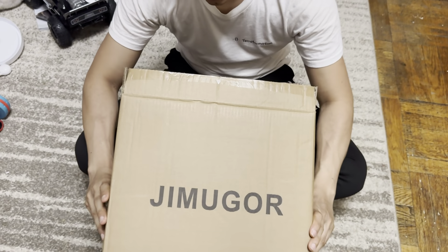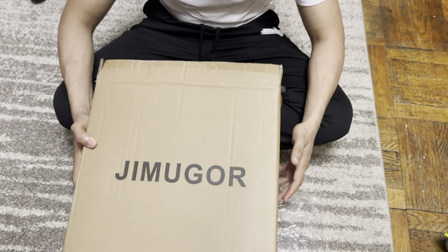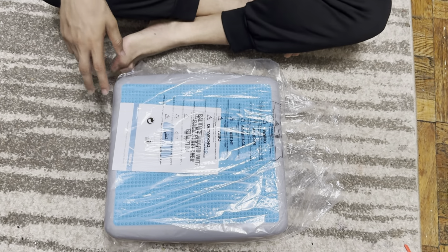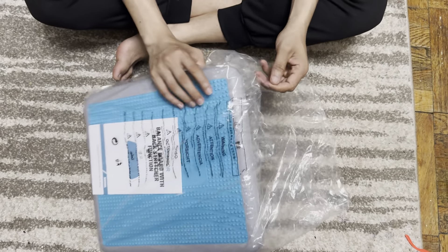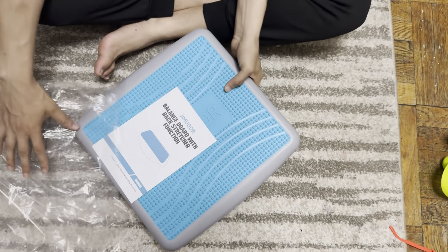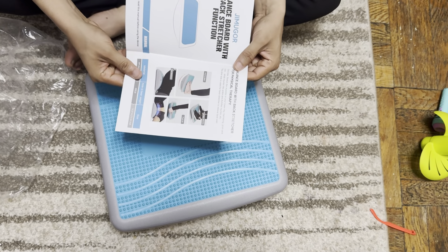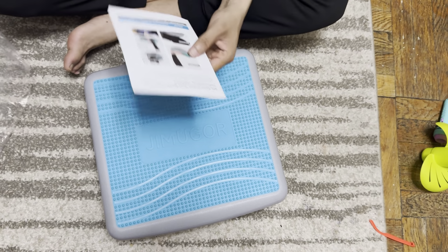What we have here is a balancer and a stretcher for your back. Let me show you what's inside this device. We have the instruction menu right here — it shows us how to use it.